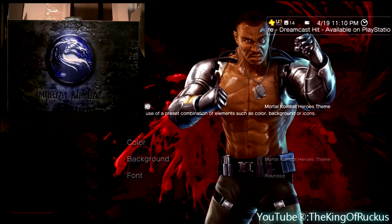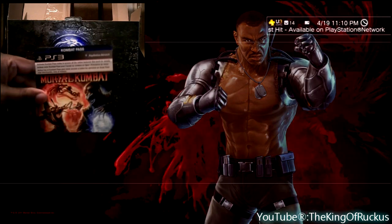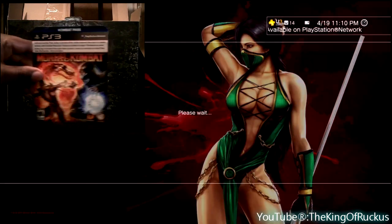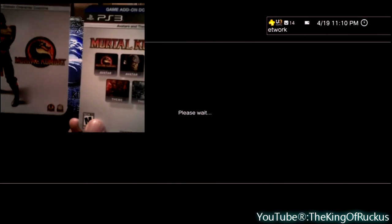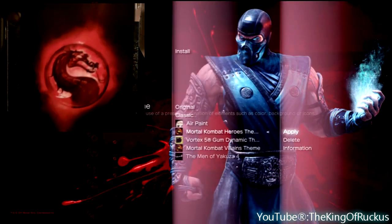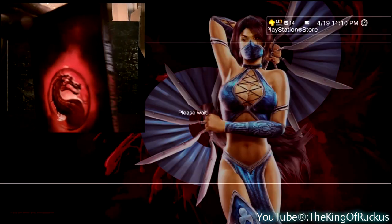In the background, you're seeing the Heroes theme. Basically, you'll see a different hero every time you turn on your system or go back to the XMB after you finish playing a game. There's also a Villains theme — it's the exact same thing, only with Villains. They're alright, you know.